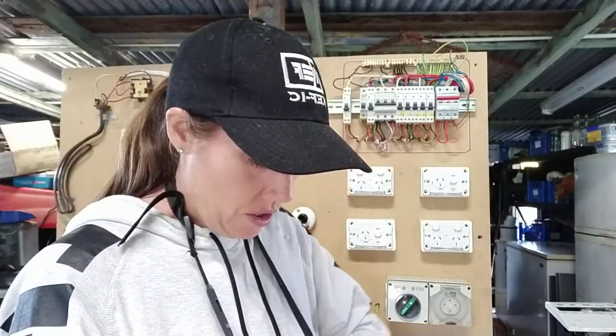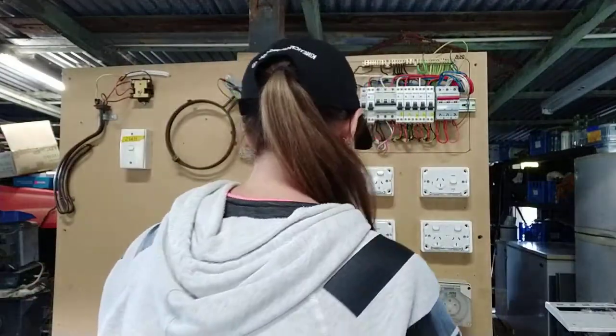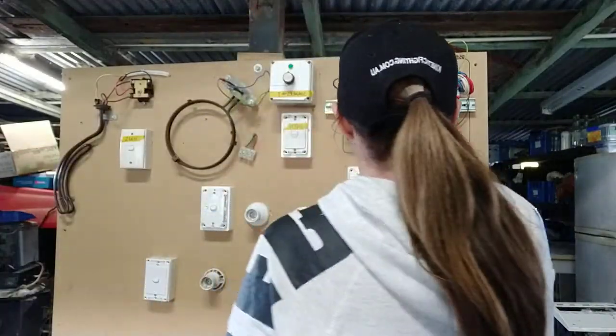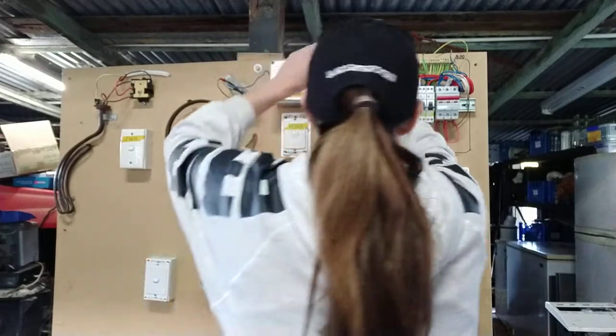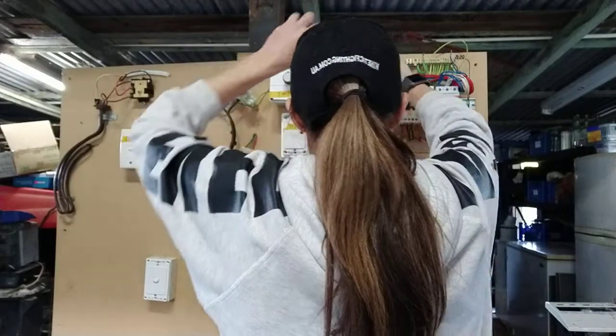Next thing to do — switch this off for a second — is your sub mains. With your sub mains, it's not on an RCD, so you need to take out the neutral from the neutral bar. And remember that you still have to test from neutral to active, and earth to active on your sub main. So I know this is my sub main here — I'm going to pull on that. There's my neutral — I'll pull that one out.